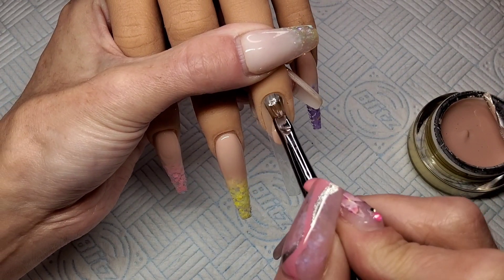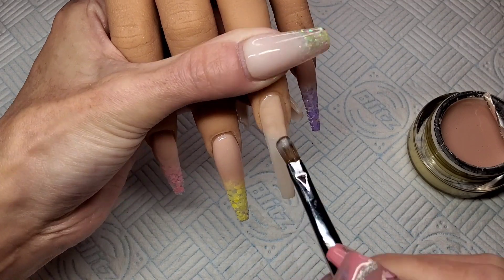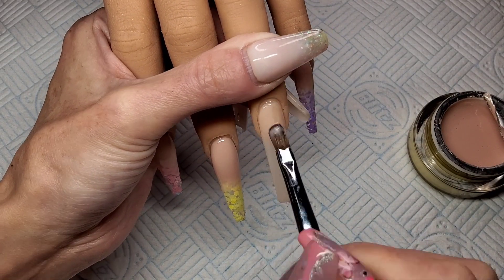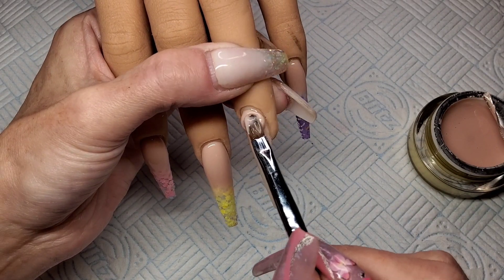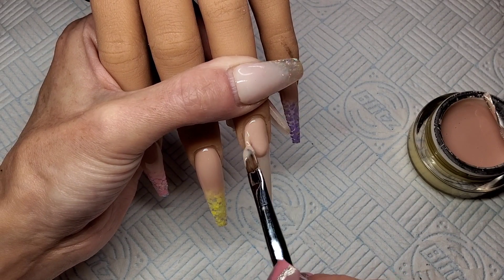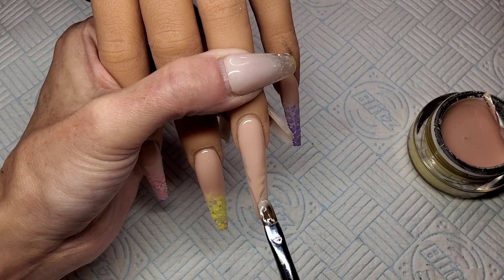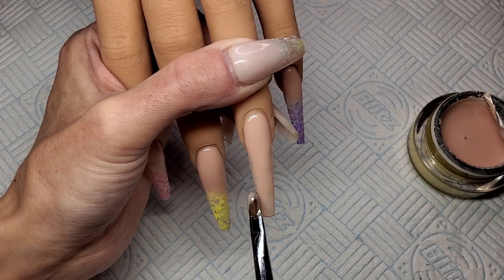I've done exactly the same on the pointer finger and the pinky, and this ring finger is just going to be a full nail of this builder gel now. I like to do a slip layer — completely cover that nail in a really really thin layer, and this just helps the gel glide down the nail a lot easier. This is quite a runny gel so I can't put too much on my brush at once. I'm just going to swipe it side to side and walk it down that nail, keeping it really thin at the tip area, then cure that for 60 seconds and go in with another bead to build up a bit of an apex and give the nail a bit of strength and structure.